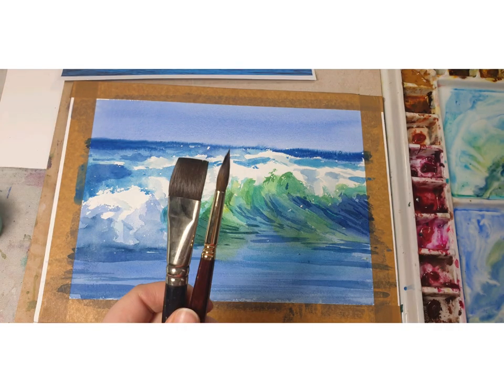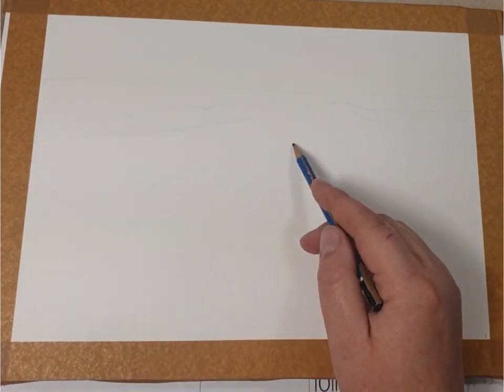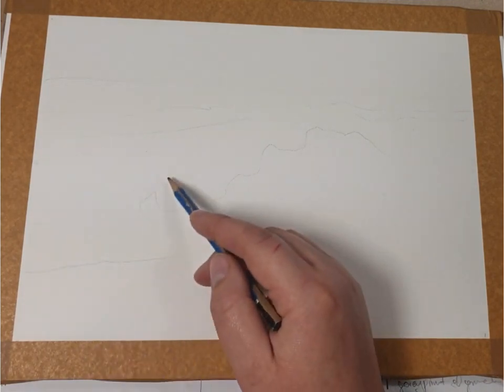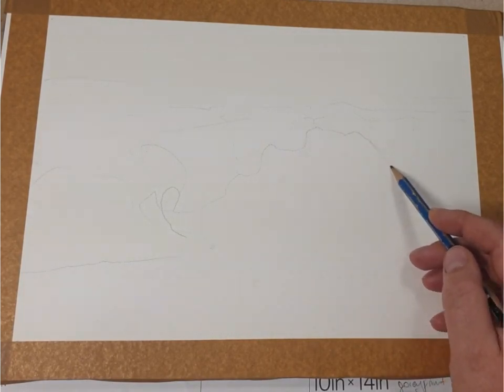And here are the brushes I've used. I'm starting my sketch with a 2B pencil on watercolor paper, 300 grams cold press, and the size is around A4.